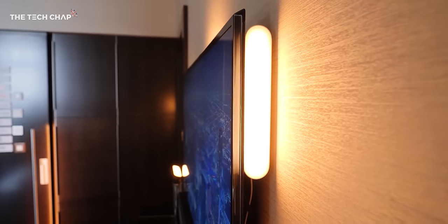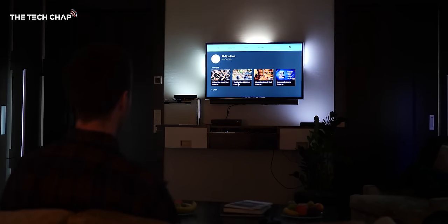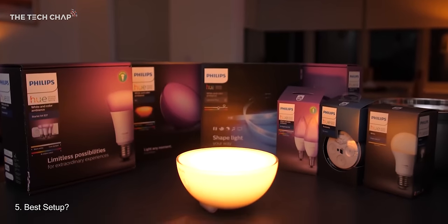Number four: the sync box uses the same power adapter as the Philips Hue Play bar lights, so you can actually plug two Play bars into the sync box's power adapter, meaning you're only using one outlet at the wall.